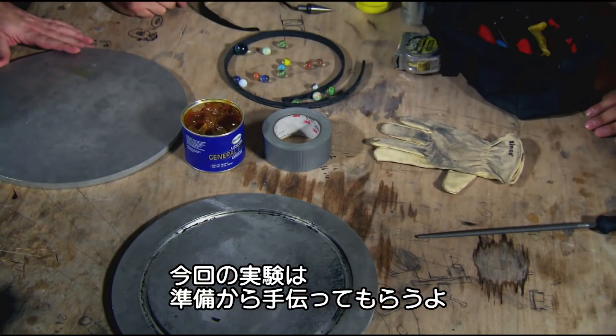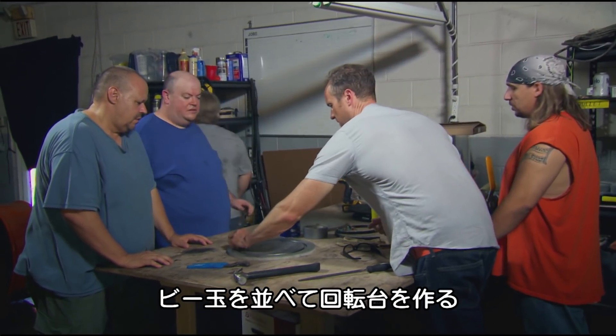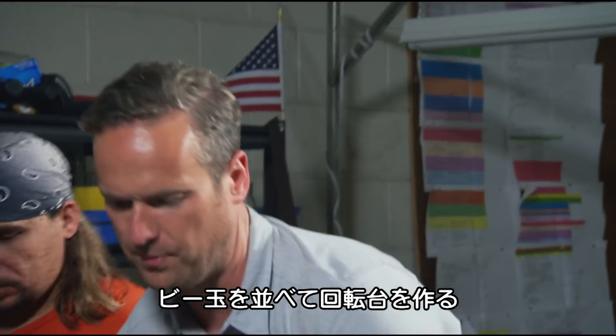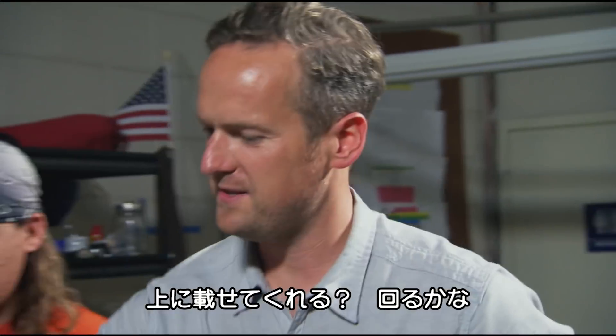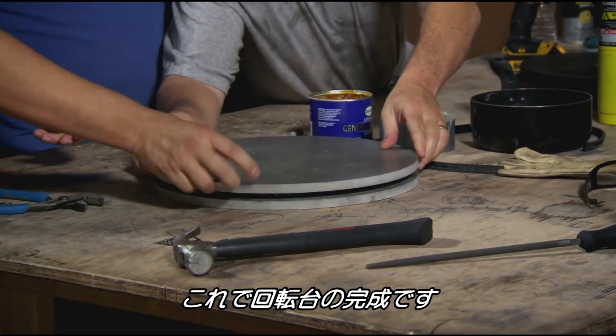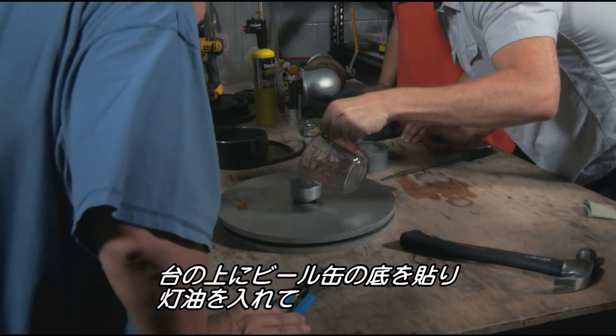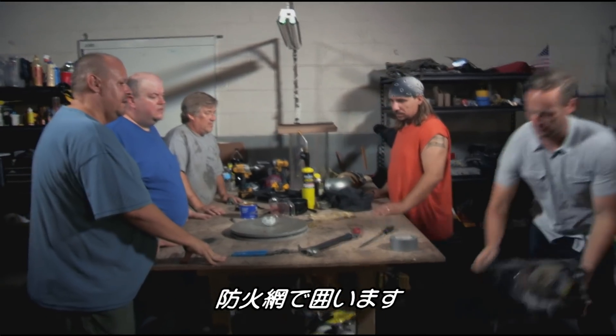So what I'm thinking is we could do an experiment with what we've got here. We can throw something together. Behind you over there, there is a pan with some marbles in it. Let's start getting these marbles around here — I want to make a rotating platen. Let's put that top on top and see if we can get it rotating. All I need to add to my lazy Susan is the bottom of a beer can, a splash of kerosene, and an improvised fire guard.